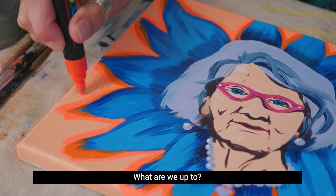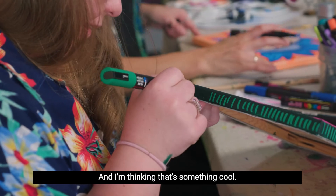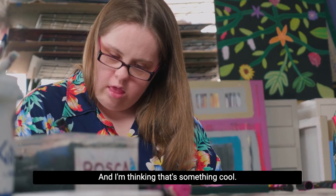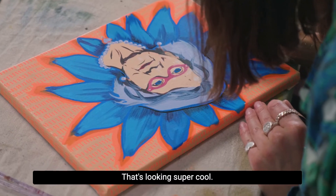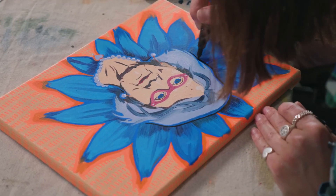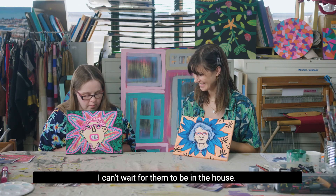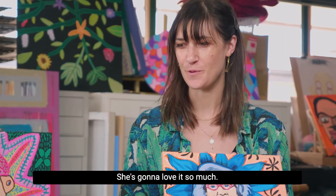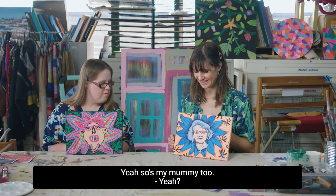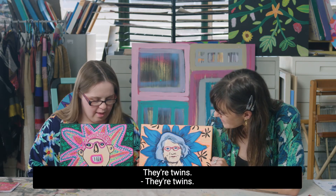What are you up to? I've done the green in the background, and I'm thinking about something cool. That's looking super cool! I love it, it's so good. I can't wait to put it in the house. I can't wait to give mine to my mum — she's going to love it so much. She's going to be really happy too. I like that they match each other as well. They're twins!